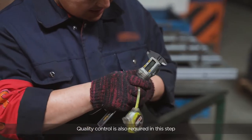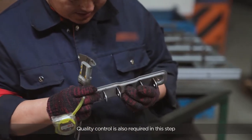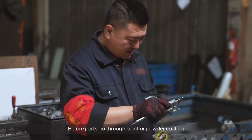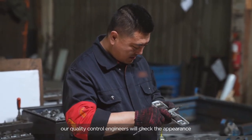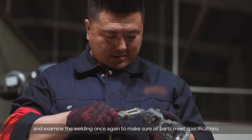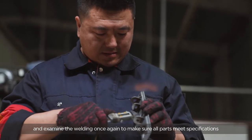Quality control is also required in this step. Before parts go through paint or powder coating, our quality control engineers will check the appearance and examine the welding once again to make sure all parts meet specifications.